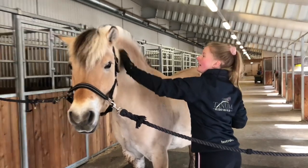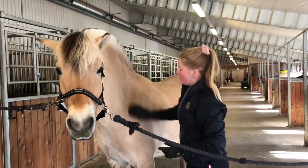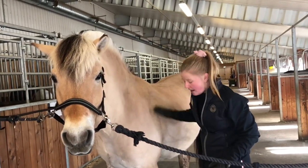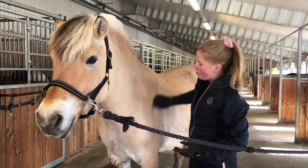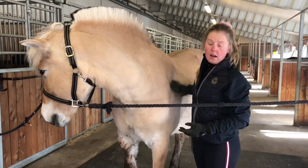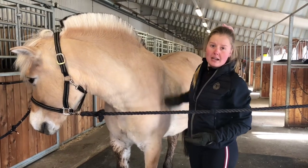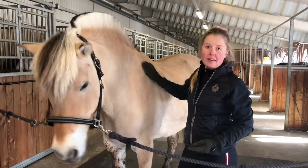Hva er det du holder på med nå da, Engrie? Nå står jeg å børste Silja. Selv om rideskolen er stengt, så trenger hestene alt det daglige stellet som de ville fått, selv om det var rideskole. Så alle hestene blir børsta, og rens opp høvene, og får alt det andre i maten, og alt det stellet som de ville fått hvis rideskolen var åpen.